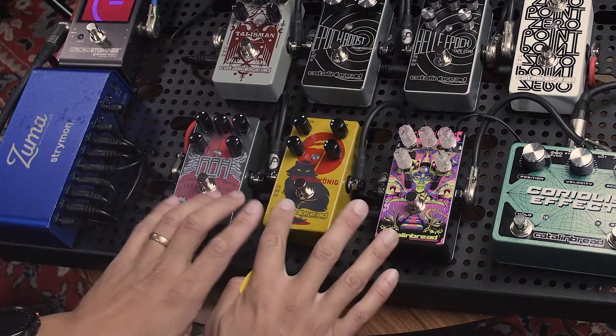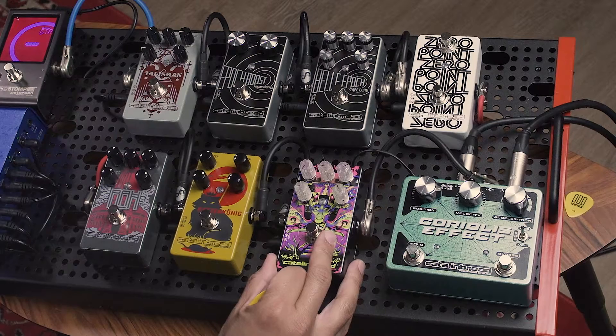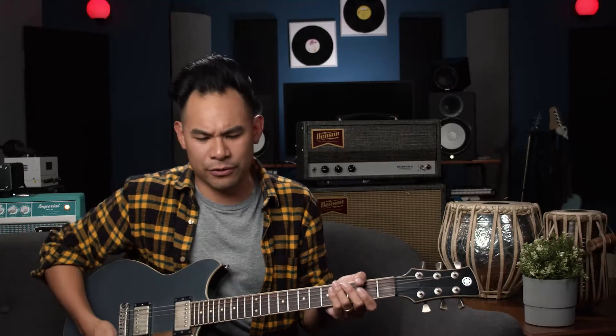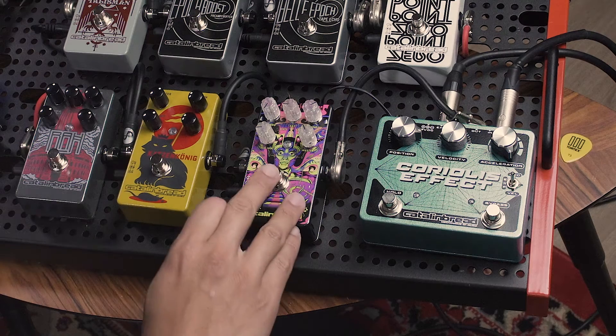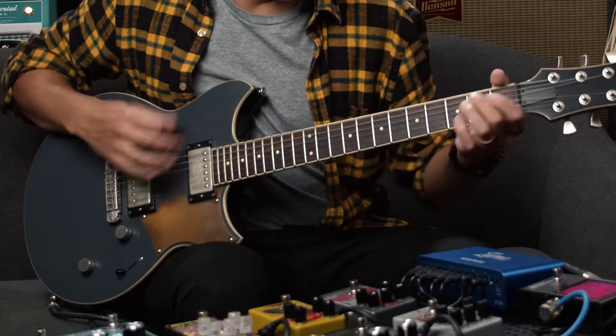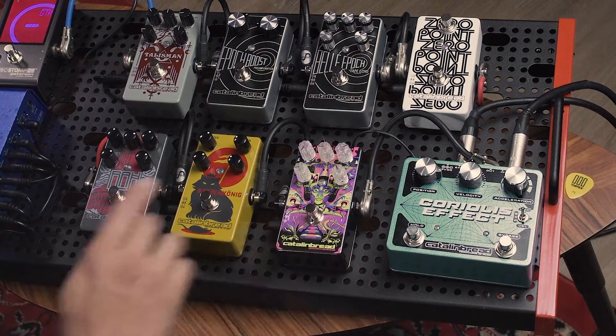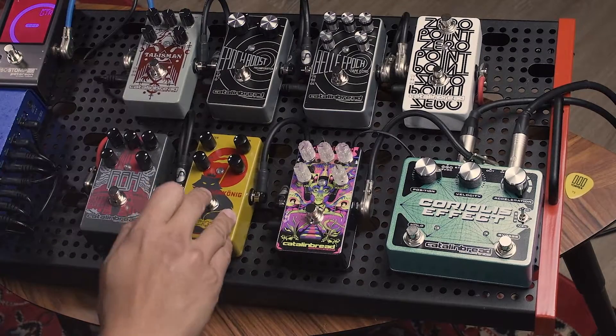Let's start off with the gain section. Most of the pedals we start off with are gain pedals. I have three here. So what I have here is the Dream Coat — it's kind of like a preamp overdrive pedal. Really zippy, really crunchy, really fun. Next up, I have the Katzenkönig, which is kind of a heavier distortion fuzz hybrid.